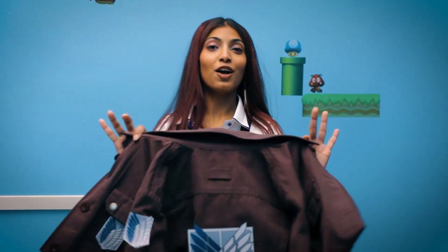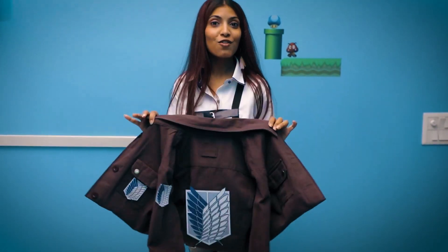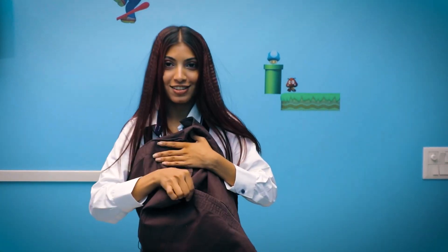The fifth part of my costume is this jacket, which I also borrowed from one of my friends. As you can see, it's pretty large inside.